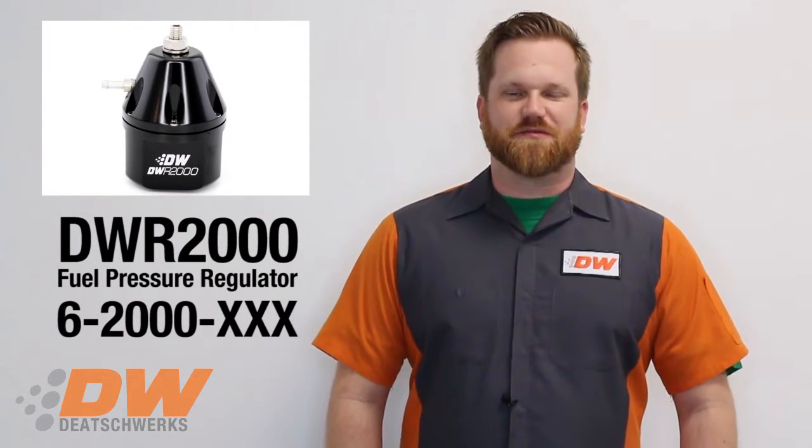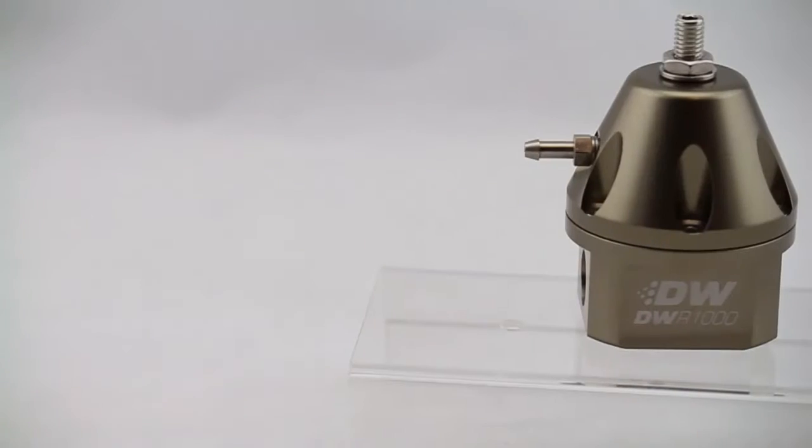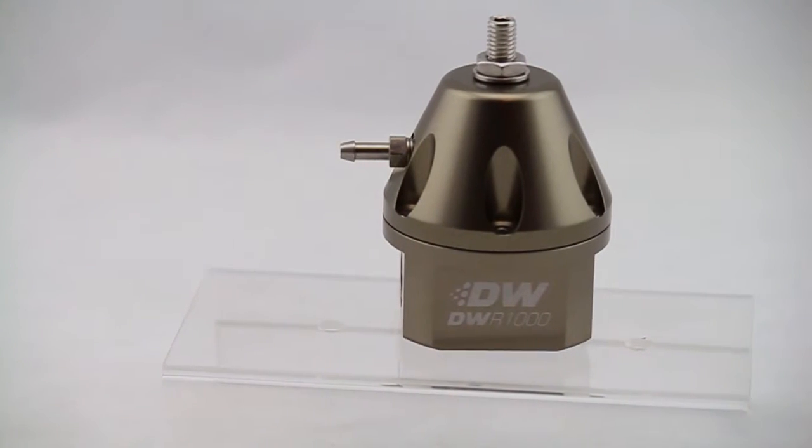Hey, Chris from D-Twerks. Today we're talking about fuel pressure regulators. In 2016, we released the DWR-1000 adjustable fuel pressure regulator. The DWR-1000 supports a thousand horsepower and it's been proven in many popular automotive segments, but there was one bit of feedback that we could not ignore — you wanted more power.